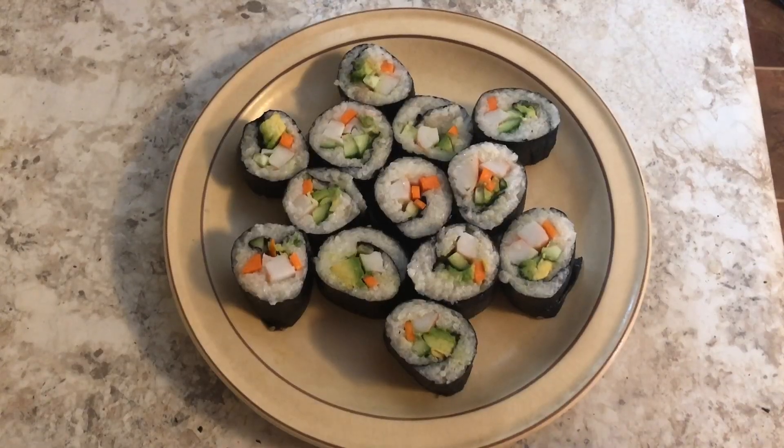Hi, this is Hannah with Wonderfully Made and today we're going to make sushi. The funny thing about sushi is that I used to not like it at all, but my husband kept trying and trying until I started to love it. My kids have been asking for sushi for so long and I've been putting it off because it takes a little while to make, but today I told them we're gonna have sushi. So let's get started.